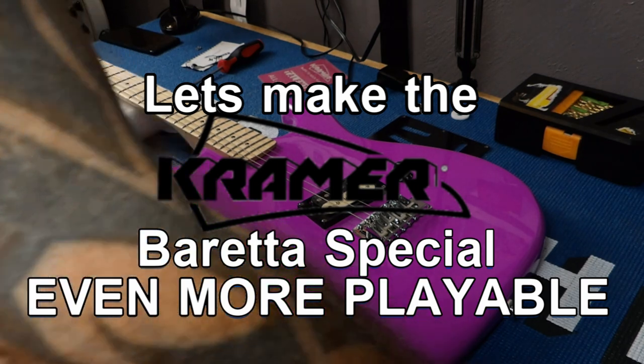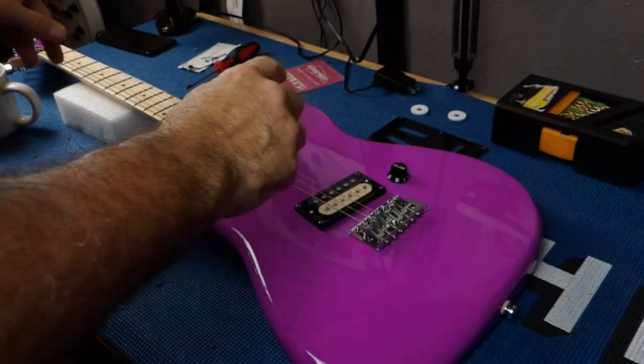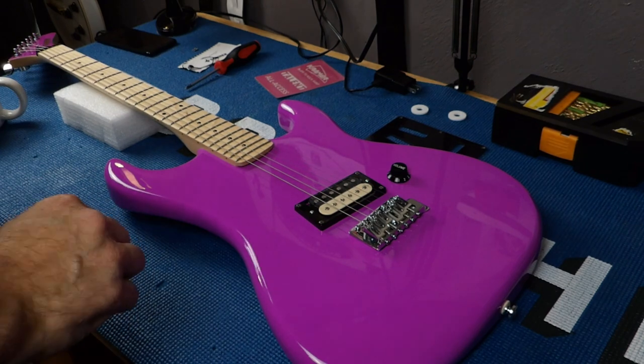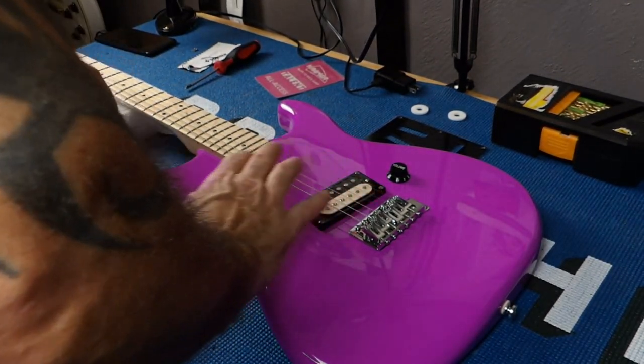Ladies and gentlemen, welcome to Fulton Street Beats. Today we're going to dive into this Kramer, and if you guys have watched a couple past videos, you know that I'm really digging this guitar. But what makes it cool? Why does it play so good? Because this thing plays outstanding.